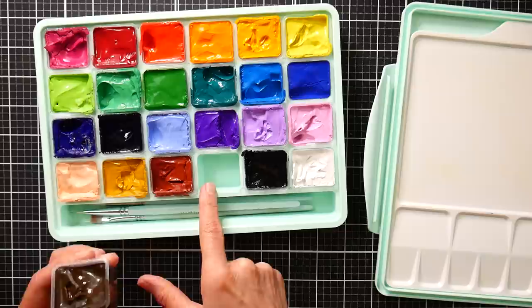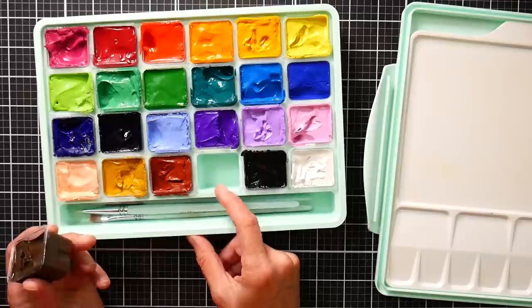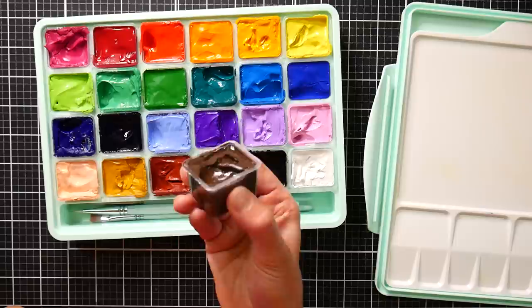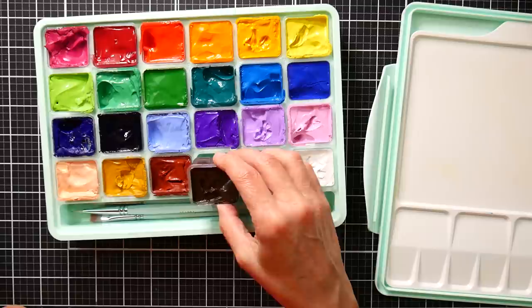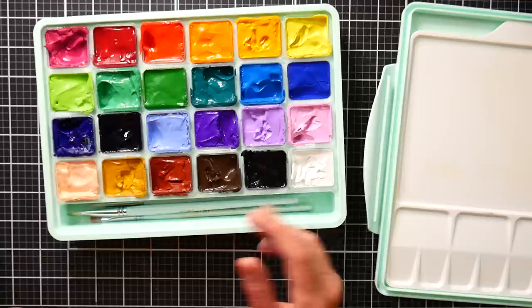If you decide gouache isn't for you, you could use this as an acrylic travel palette or even for watercolor, though those are pretty big pans and deep wells so it might not be the best for watercolor. You could fill these up with tube paint if you can't get the little replacement cups, which are more of an Asian format — in China, Korea, and Japan the gouache and poster paint comes like this, used a lot in elementary school. It might be difficult to come by in America, so you could get a tube instead.